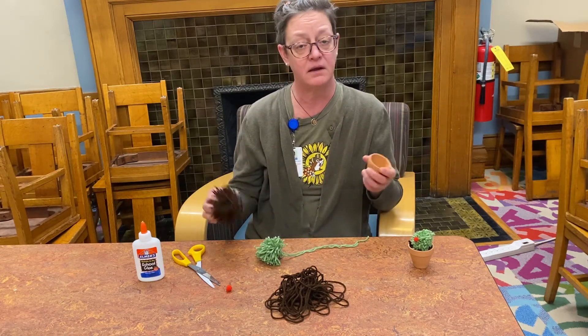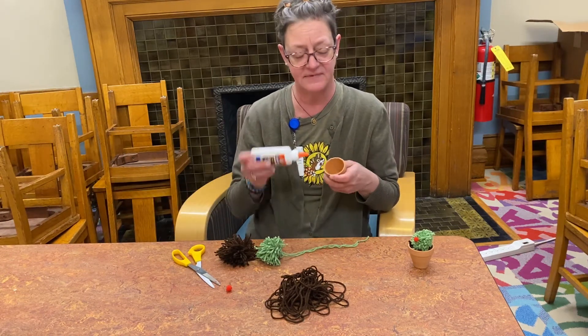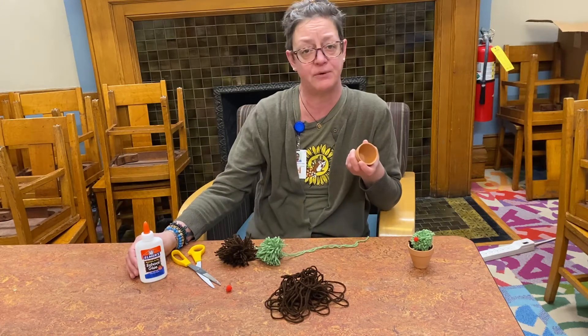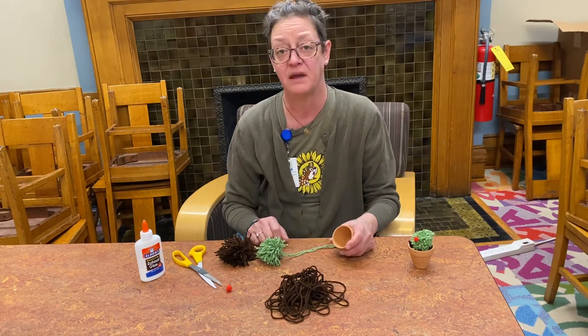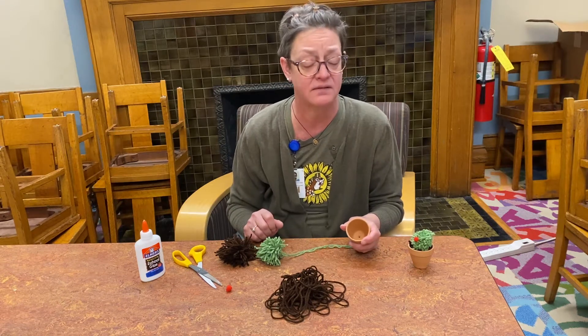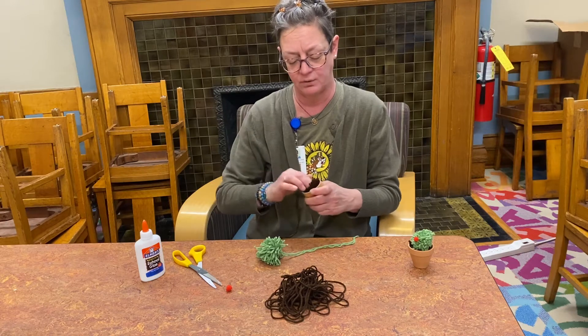Take your soil pom-pom and just shove it right into your pot. If you want to make it more permanent you can put some glue around the bottom and the sides — tacky glue works really great, and Elmer's glue seemed to work too. If you've got a hot glue gun that would probably work the best.